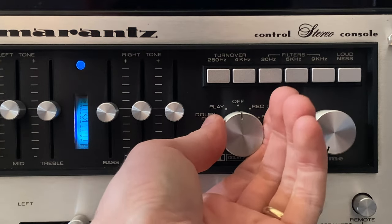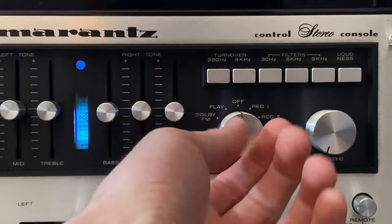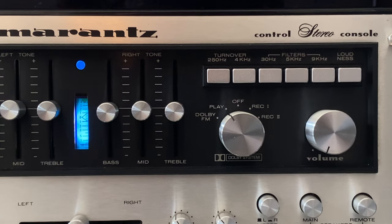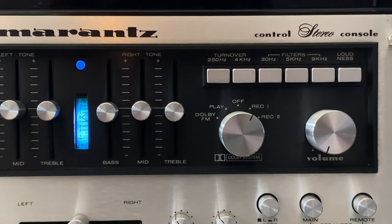In record one mode, any signal fed to the tape output first goes through the Dolby encode circuit, applying Dolby pre-emphasis, so you can record it to tape and play it back flat with noise reduction. Record two is for a specific use case: say you've made a Dolby-encoded tape but a friend doesn't have Dolby decoding capability. In record two, the unit decodes the Dolby from your incoming tape deck but sends a flat signal out on the record jacks — transitioning a Dolby pre-emphasized tape to a flat recording.